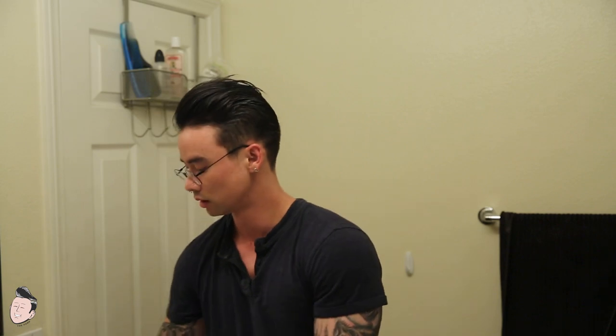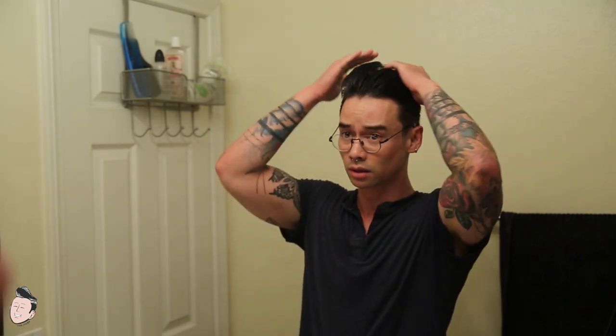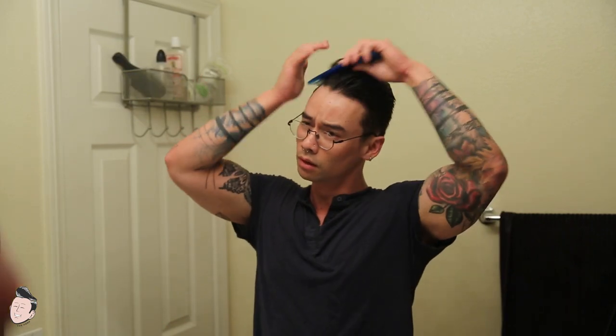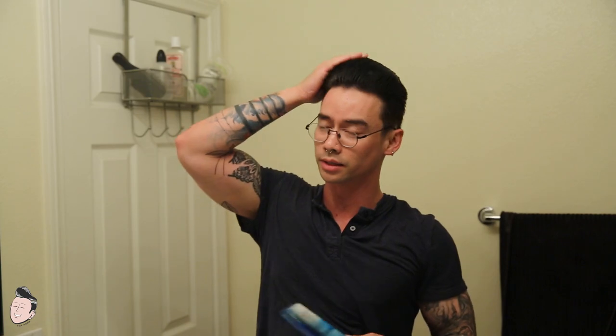Washed my hair real quick. You guys can see I'm basically cool with this. Let's go ahead and comb it. It looks like my hair still needs some growing back to do, at least on this side.